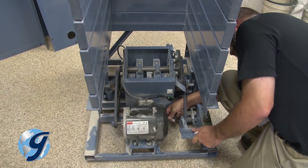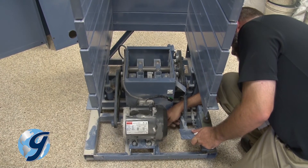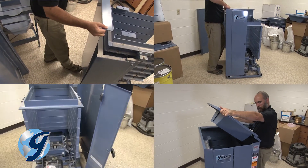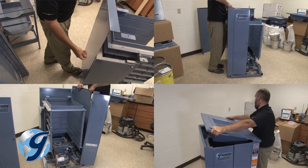You have removed the panels of the Test Master to inspect, adjust, or repair your Test Master. Once that is completed, it is time to reassemble the panels of the unit.